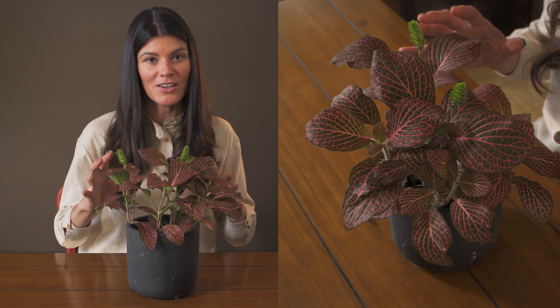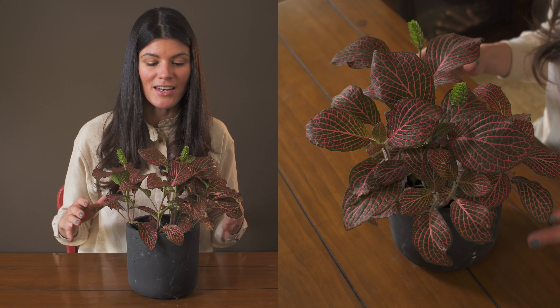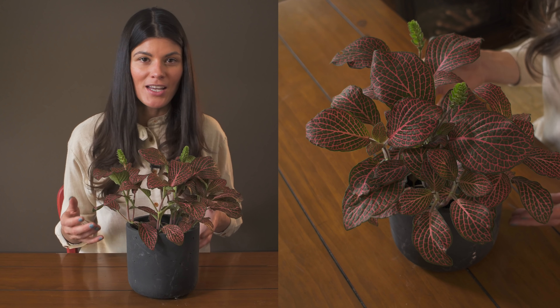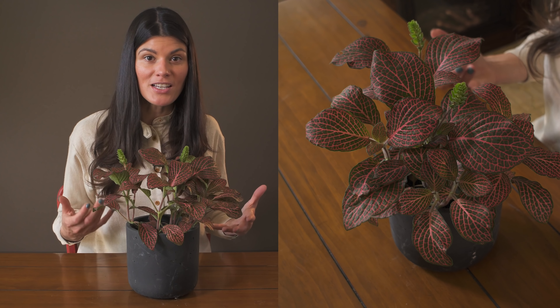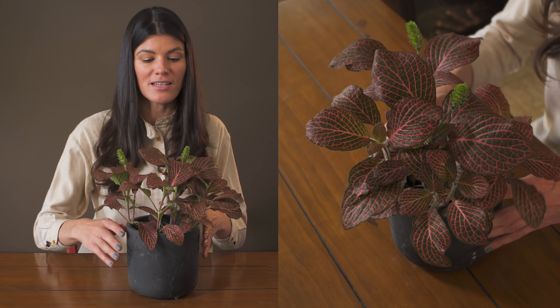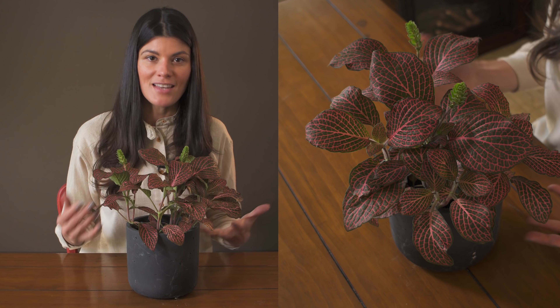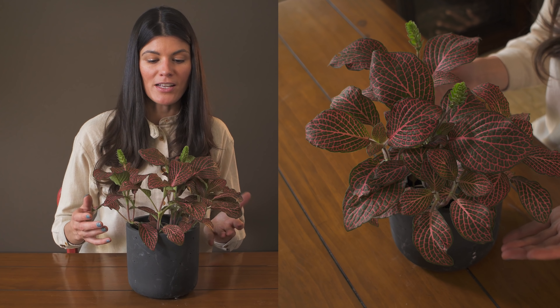If you ever go to botanic gardens, you will see these growing along the understories, and that is how this plant grows. It is native to places like Brazil, Bolivia, Ecuador, and countries along those lines in South America. You would see it growing on the forest floor, the same way they plant it in botanic gardens.